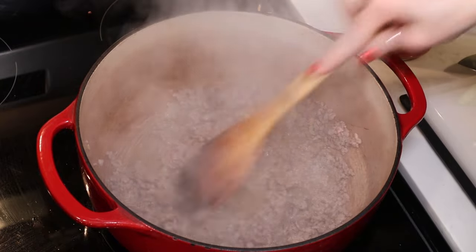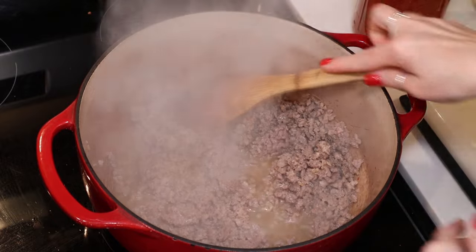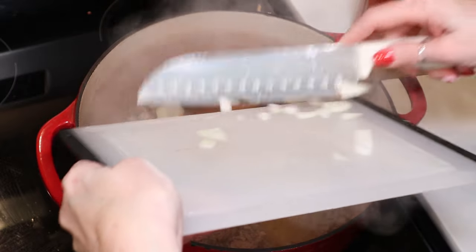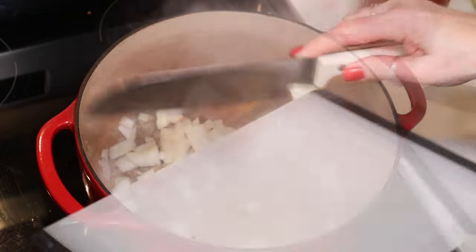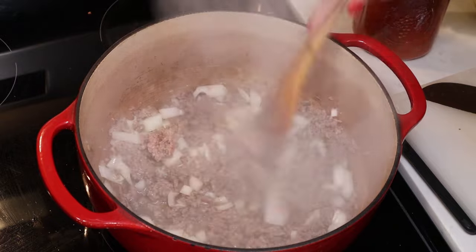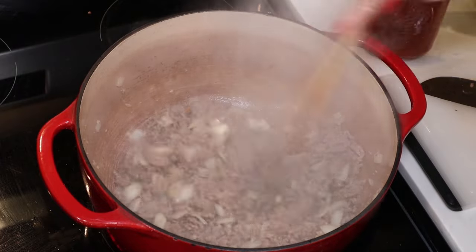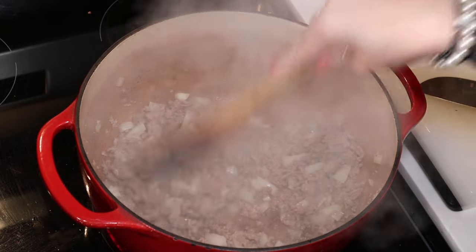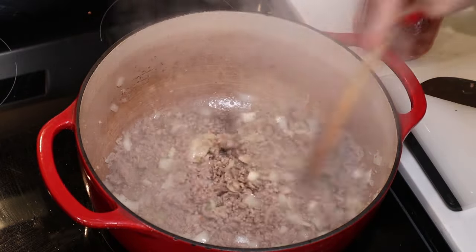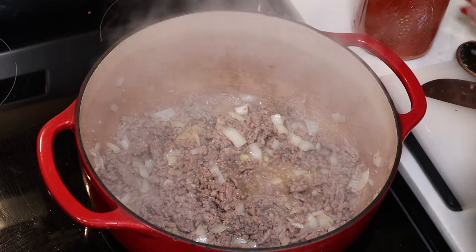In my pan, I started by browning off a half a pound of Italian sausage and a half a pound of ground beef. To that, I'm going to add about one medium-sized sweet onion and just saute that until the onion is translucent and soft. Once your onion has softened and started to turn translucent, we are ready to start making our soup. You could drain off the extra fat if you wanted to, but my meat is not very fatty so I'm going to leave it in — it's going to add a little extra flavor, and this is for a holiday anyway.